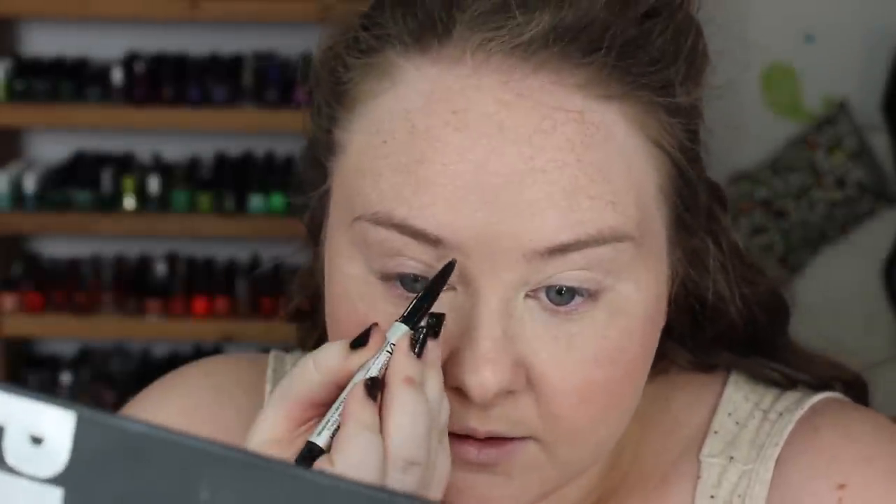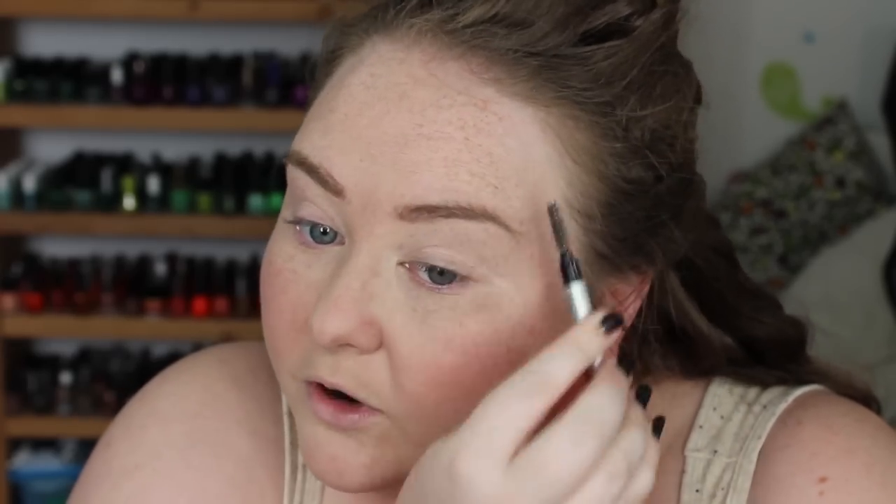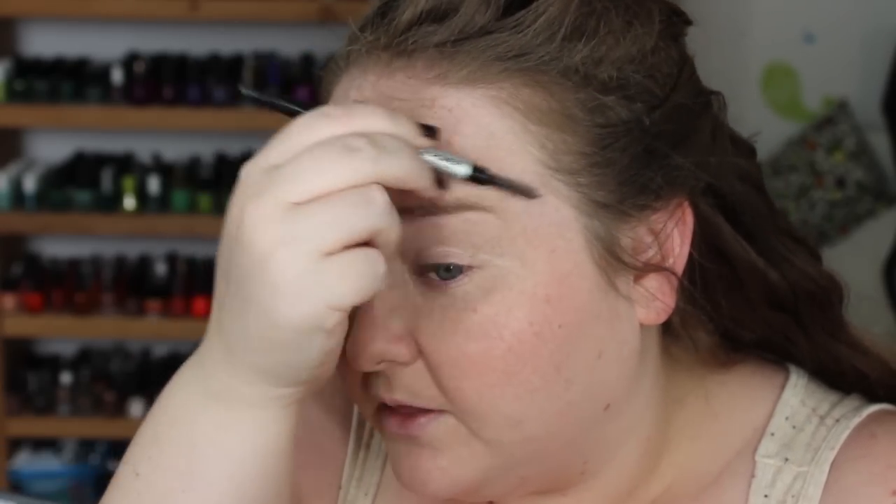I'm using a pencil because she doesn't have super defined brows. This is It Cosmetics' Brow Power Universal pencil — this is my favorite pencil at the moment. I'm going to fill them in, but not a lot. In a lot of the promo shots, you can see they photoshopped out her freckles, which is a shame. I think her skin is beautiful, and the rest of her makeup is neutral, so it's a bit more believable.